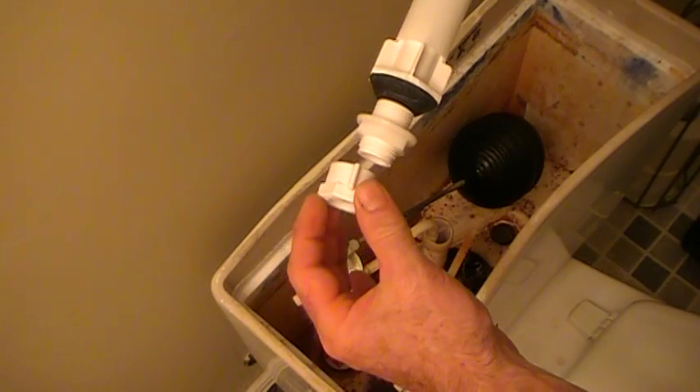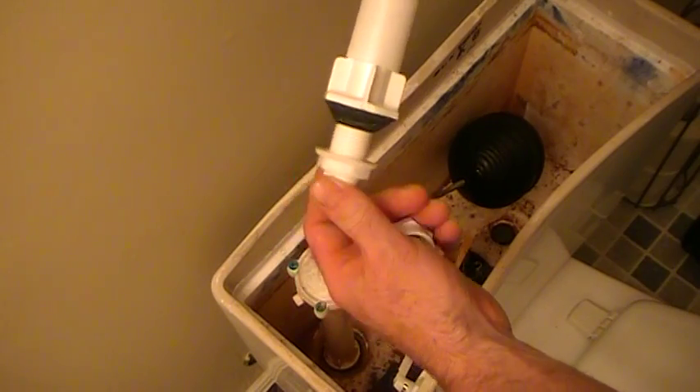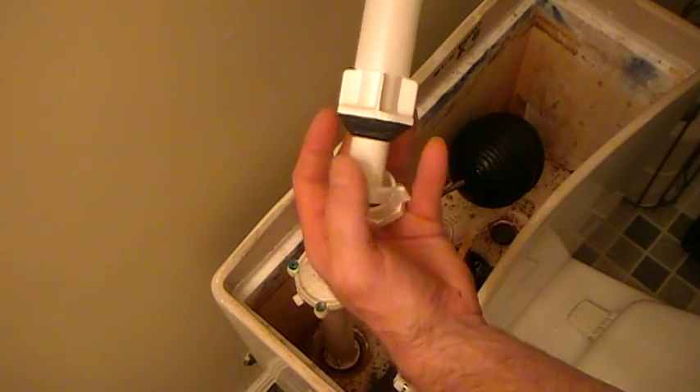It's just a matter of taking this nut off and removing your supply. This is the tie-down nut that holds it tight to the tank. You just remove that like so, then you pull it out.